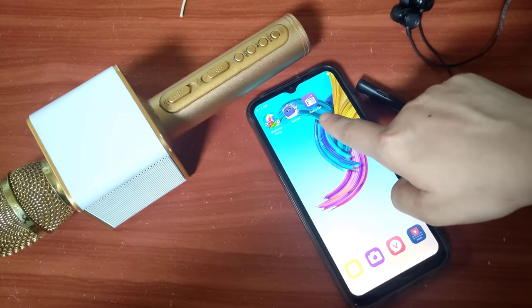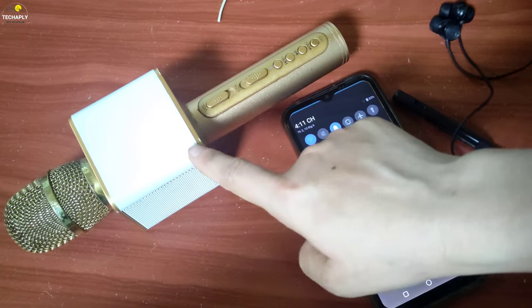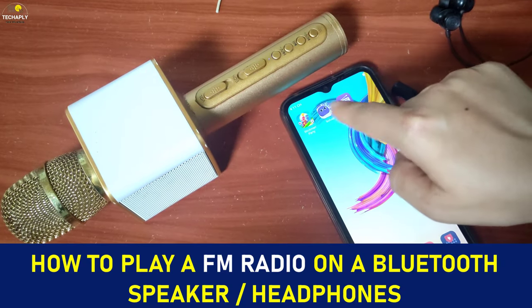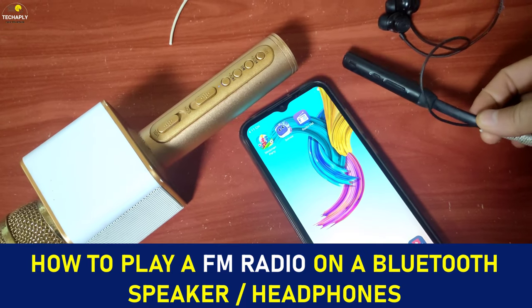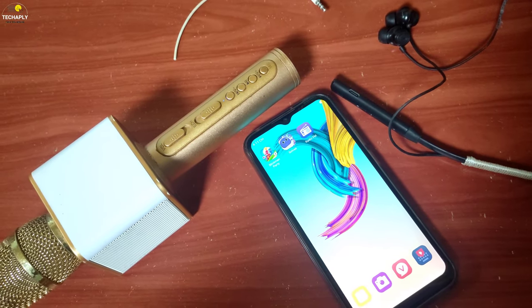Hello, what's going on guys? Welcome back to this channel. Hope you guys have a wonderful day. In today's video, I'm gonna show you how to connect and play an FM radio on a Bluetooth wireless speaker or headphones. So let's get started.